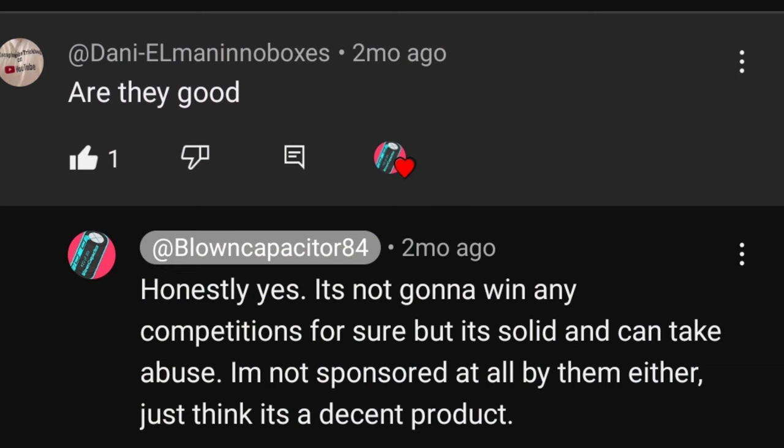So one of the top questions, the first one we're going to start with, is: is it good? Both meaning build quality and sound quality. As far as build quality, I can definitely say it's pretty stout, pretty good. I have literally beat the crap out of this thing for over a year and a half and haven't had any real problems, except around nine months in it started cutting in and out a little bit, but I figured that out pretty quick — it was just a ground issue.